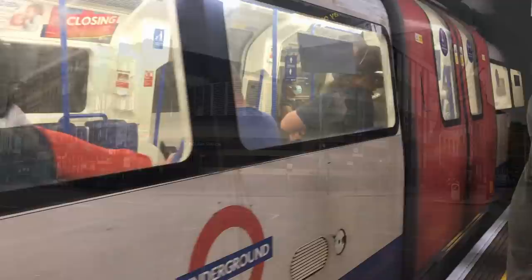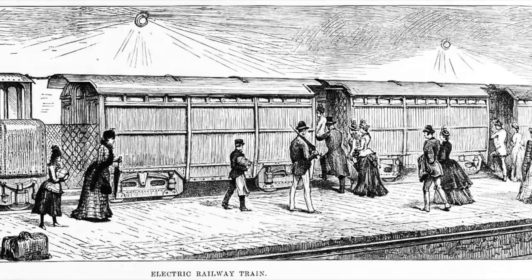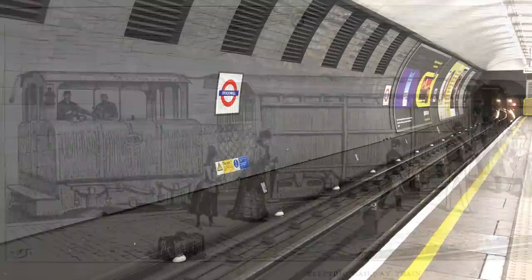The stage for our tale is Borough — or rather a point just to the south of Borough. Borough is one of the oldest stations on the Northern Line. It's located on Borough High Street, just south of the Thames, and was built by the City and South London Railway in 1890. The City and South London was the first electric underground railway, and it was the first deep level tube.